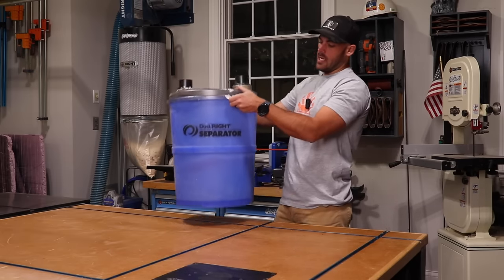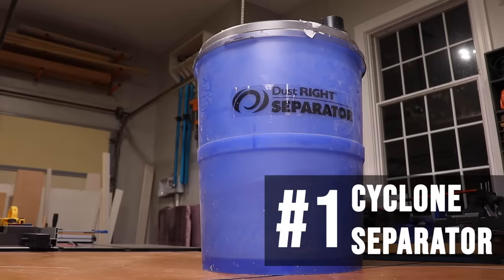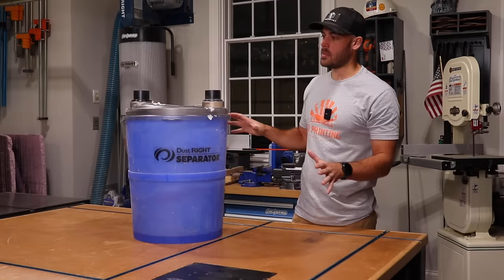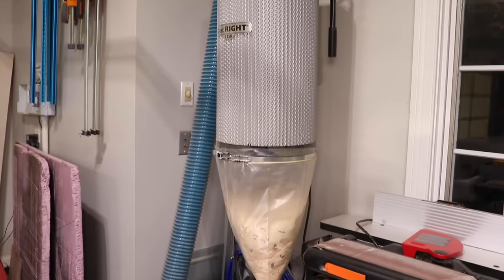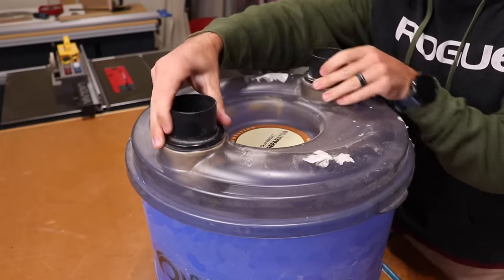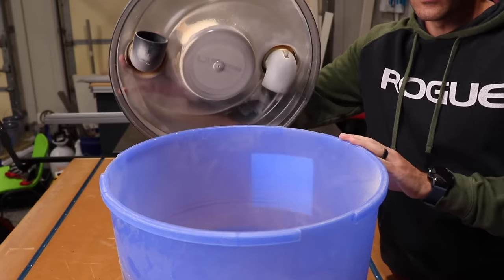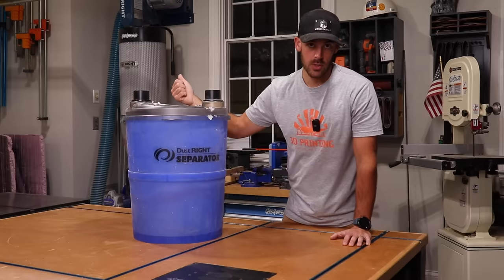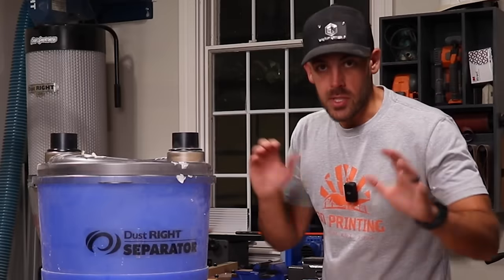Product number one is a cyclone separator. And I know you know what this thing is — you probably have one of these in your shop. The whole concept is to separate the dust from the air so that you don't get as much dust in your suction source like a shop vac, dust extractor, or dust collector. They basically spin the air around, allowing the particles to drop out before the clean air goes to your suction source.